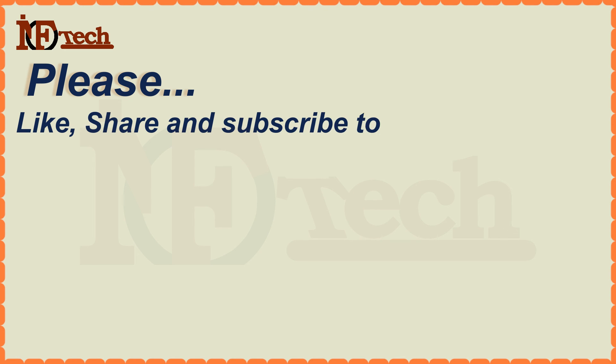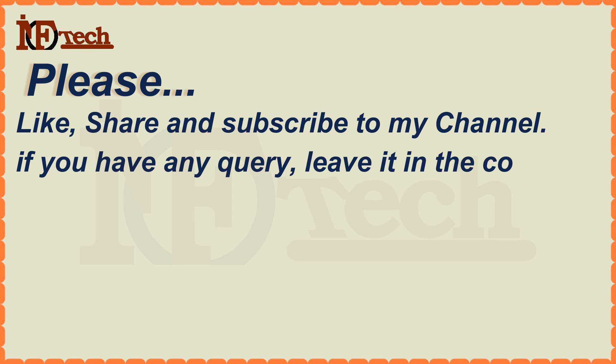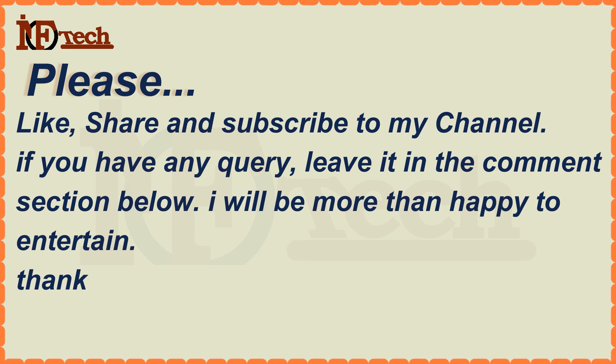Don't forget to like, share, and subscribe to my channel. If you have any query, leave it in the comments section below. I will be more than happy to help. Thanks for watching.